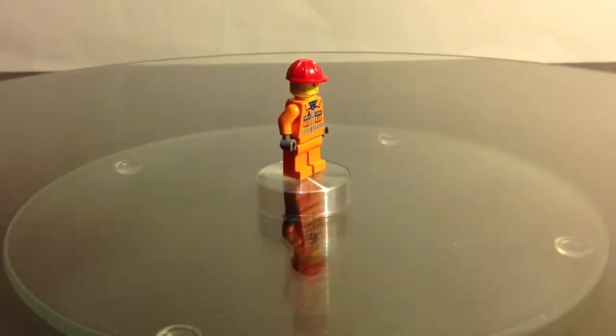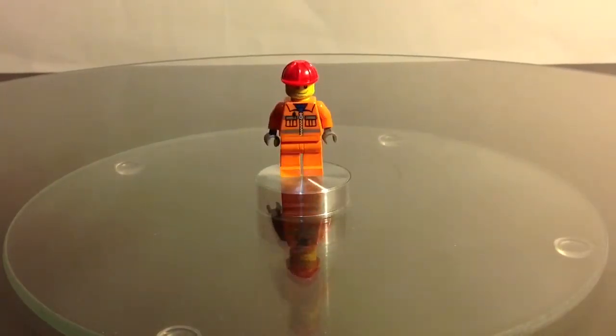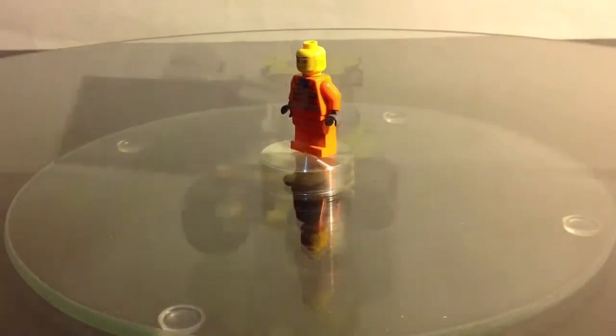Here we have our only minifigure — this is the construction worker. Does it have a name? Let's look at the face; here's some facial details.